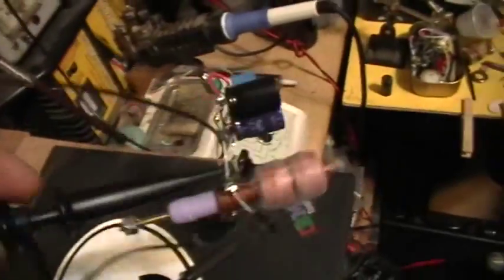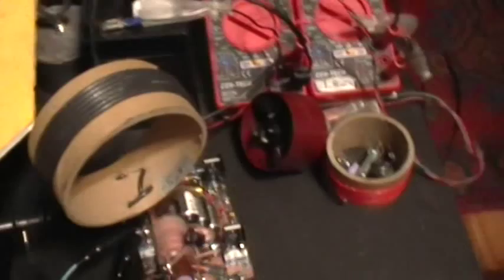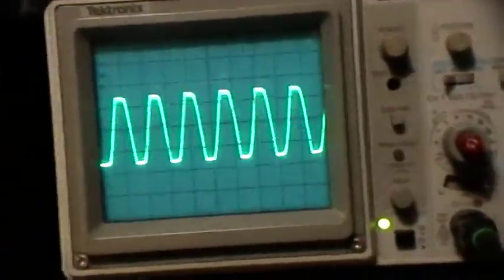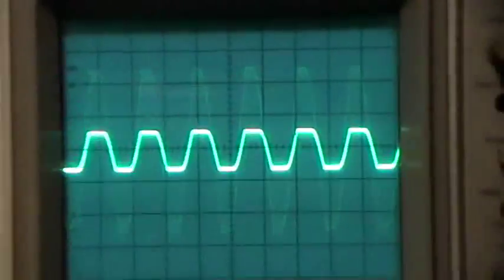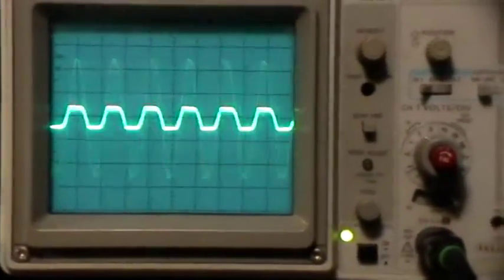I have the scope set at 20 volts per division, but this is a 100X probe, so really we're looking at 200 volts per division on the screen. I'm going to stick it into the micro quig, and you can see that the little spark gap is flashing. Here's what the waveform looks like. We're looking at that at 200 volts per division. You're seeing the voltage build in the capacitor and then discharge as the little spark gap fires. Thanks for watching.